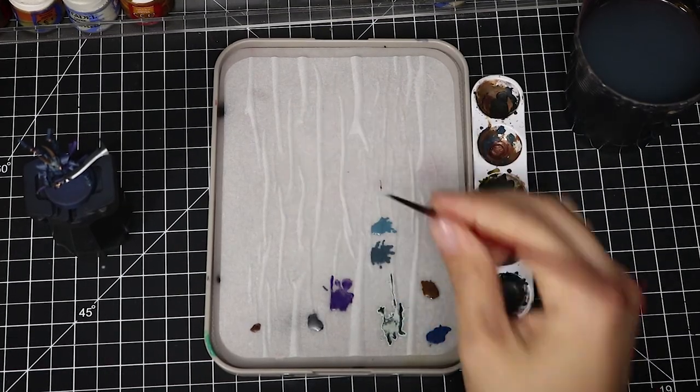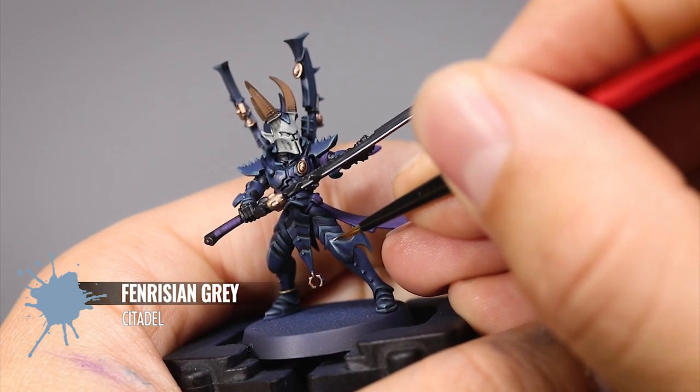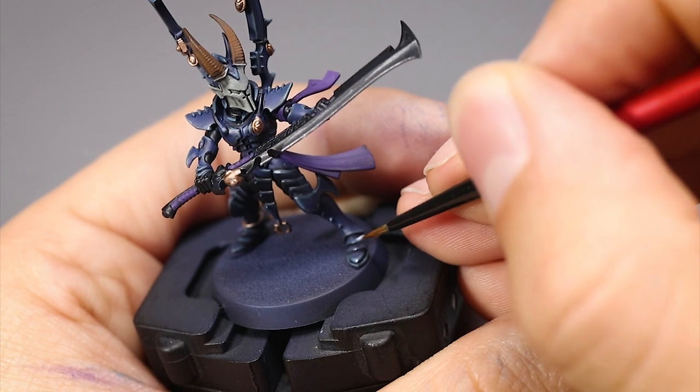To finish the armor I'm going to use a tiny bit of Fenrisian Gray, only touching the sharpest edges and corners of the armor. Just adding a small dot of this color as an extreme highlight on the parts that catch the most light.